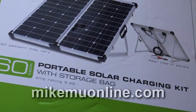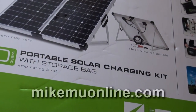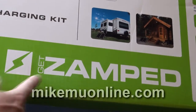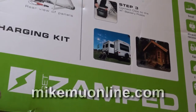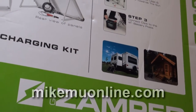Hey, what's happening guys? Mike Moore here. I'm going to give you a quick introduction to the 60-watt portable solar charging kit that I found over at my local Costco. This is by ZAMP Solar — if I say ZAMP or ZAMPT, you know what I'm talking about. They have a website you should check out. They have all sorts of solar panels and systems available, and they seem to do a really good job.